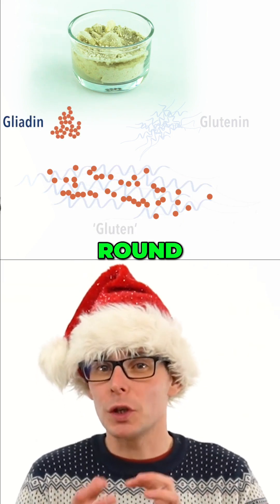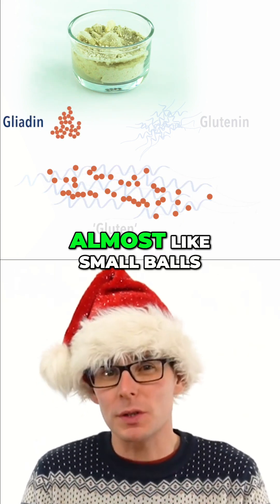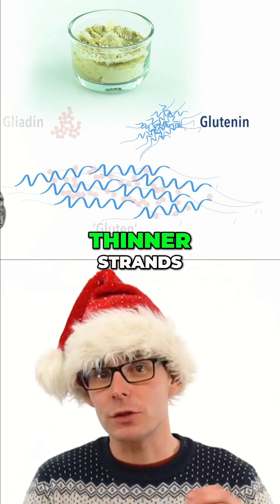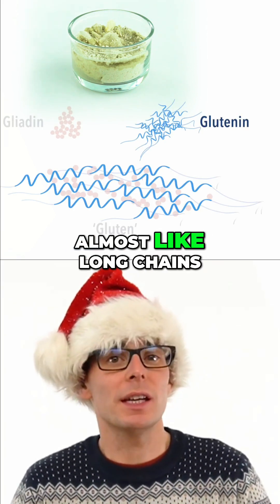The gliadin are small, round globular proteins almost like small balls, and the glutenin are longer, thinner strands almost like long chains.